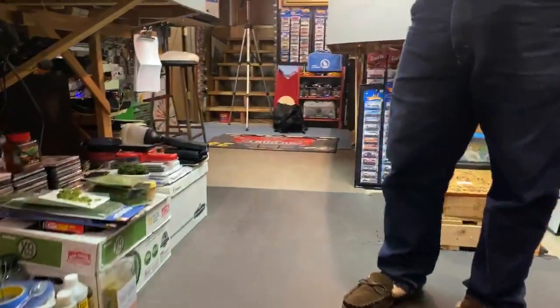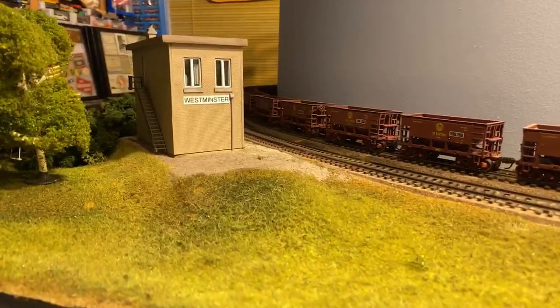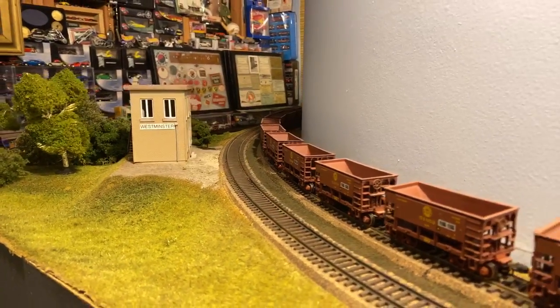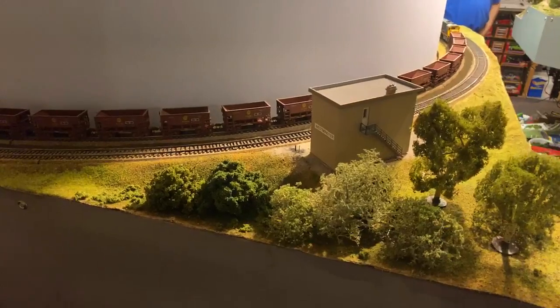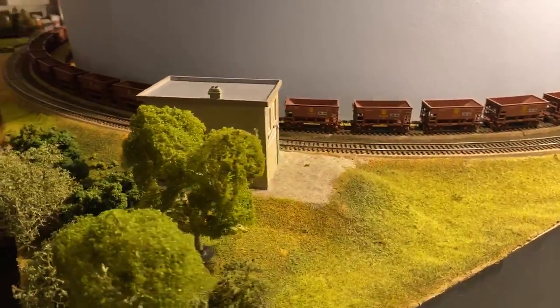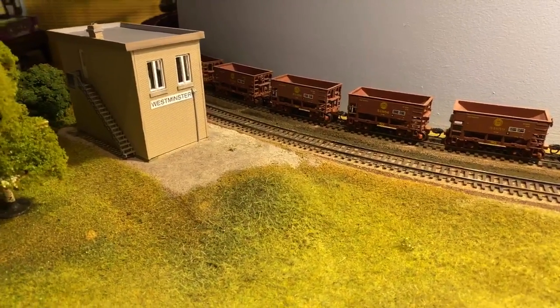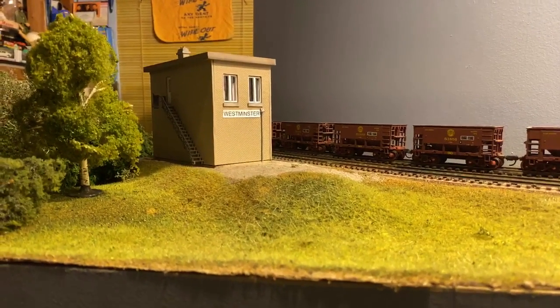We're going to duck underneath and give you a look at what we recently had worked on — the scenery coming up here in Westminster. Westminster Tower — if anybody is familiar with that in the Twin Cities, it was kind of a can of worms between the NP, the CNW, and the Great Northern. Our most recent endeavor has been static grass. It's not 100% accurate — we know there should be a window on the backside. The tower was built by Neil Hovlin, who is considered kind of a building guy if you're familiar with the Twin Cities flea markets.